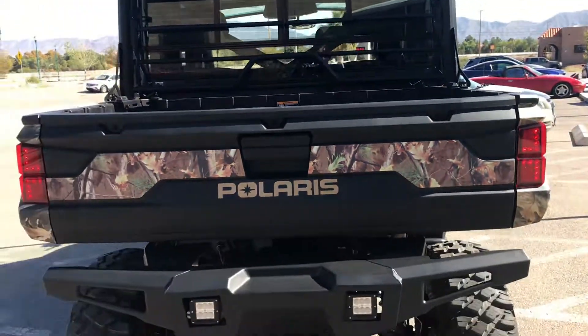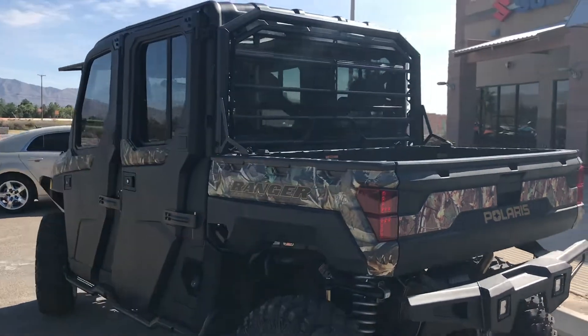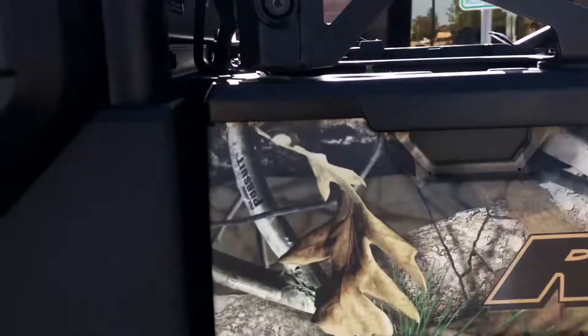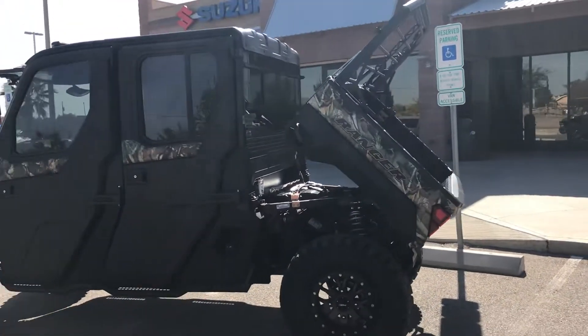The machine itself, we actually added on a 3-inch lift kit too, so it is sitting a lot higher than what it would from the factory. And of course, let's not forget the dump bed that it comes with — it's got the dump bed on there too.